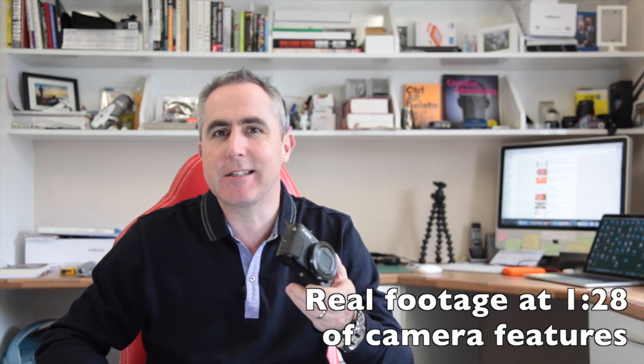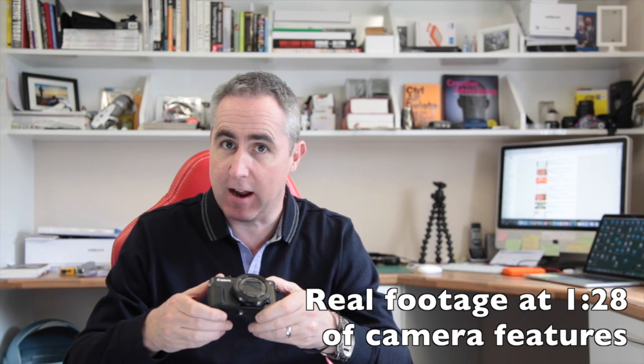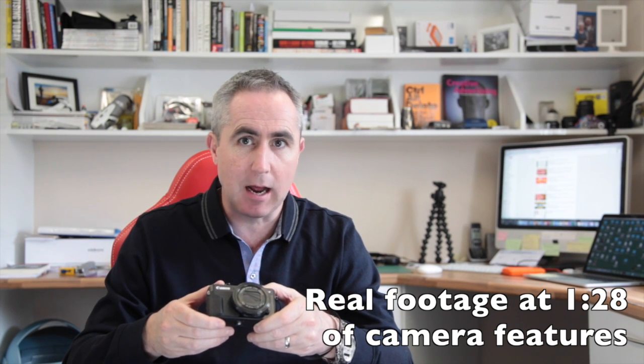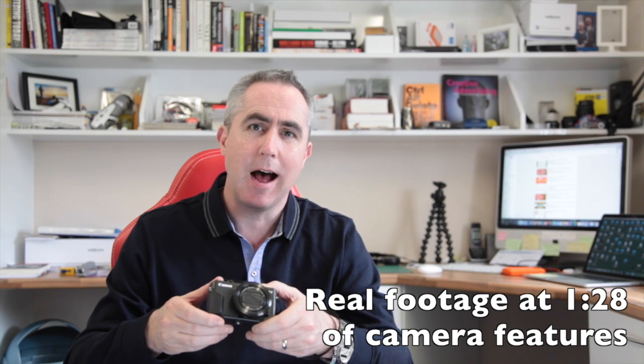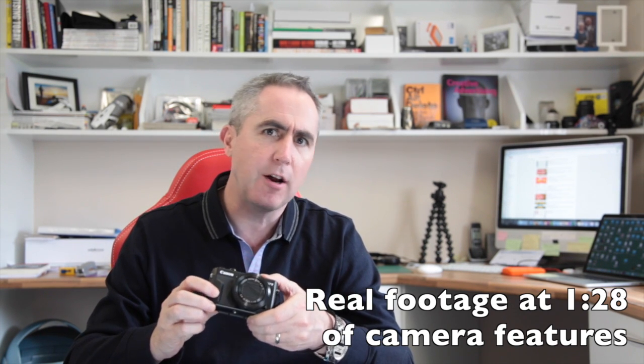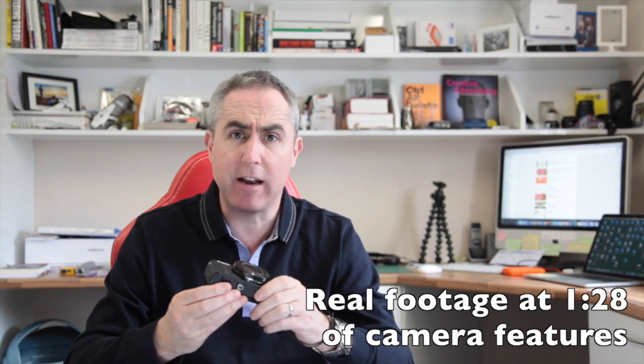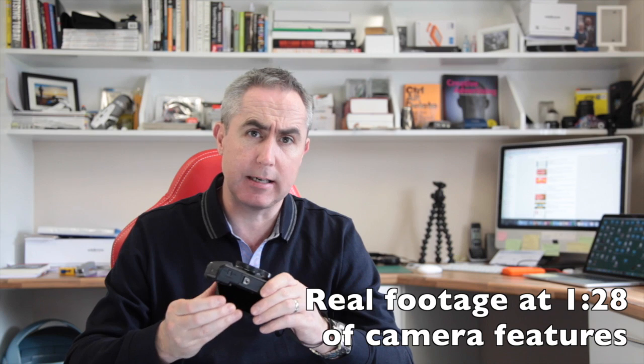I purchased this camera because the camera which I'm filming on, the Canon 5D Mark II, is very big and bulky and somewhat cumbersome, and I wanted to be able to get away from that and to be able to get out with a small point-and-shoot and be able to get good quality video and good quality stills.